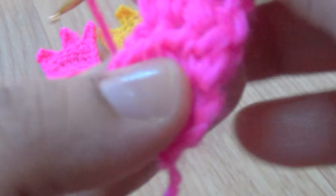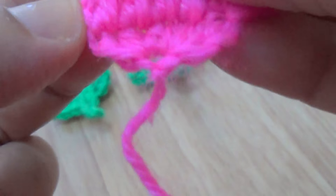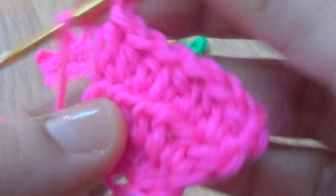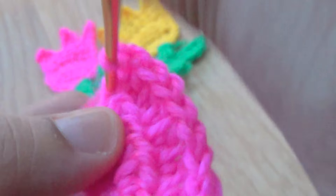Make one half double crochet in the same stitch, then one half double crochet in the next stitch, and continue - half double crochet in the same stitch, next five stitches. This is the last stitch here - increase your stitches.